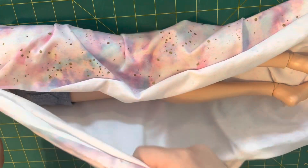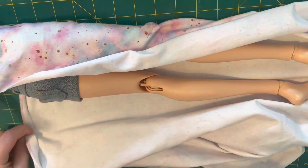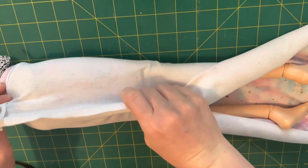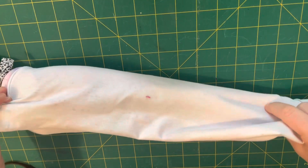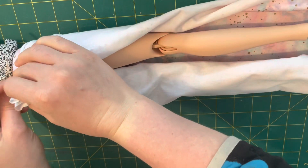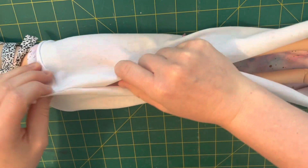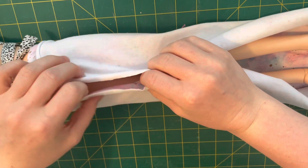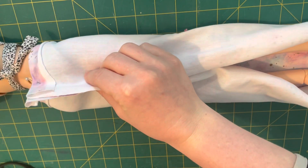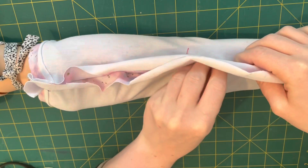You don't actually need a pattern because I didn't have one either. The first thing I'm doing is wrapping the fabric around the doll. You can use any size doll - a Barbie doll or a Smart Doll, anything in between, the steps are the same. I've folded over the top and I'm just wrapping my rectangle around and pinching it in place and pinning it roughly. I do want it to be tight but not too tight because I want to be able to slip it on and off easily.